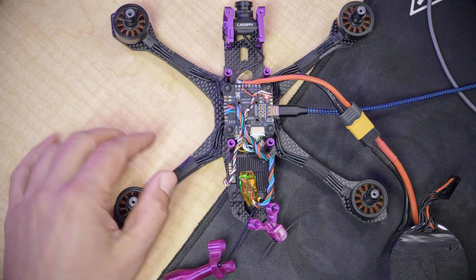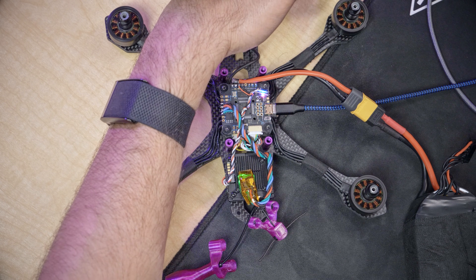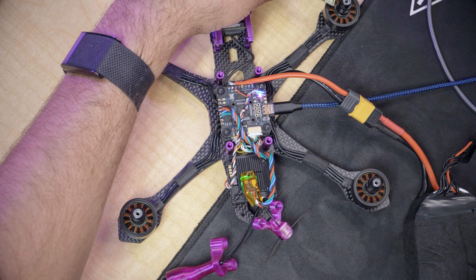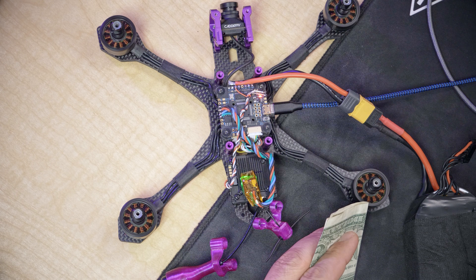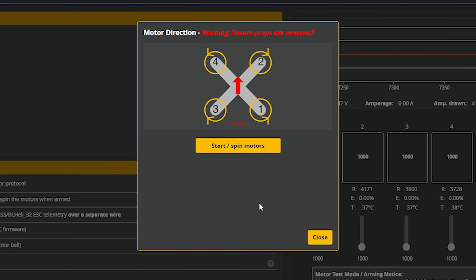Motor number four is correct — going counterclockwise. Motor number two is a little hard to tell, so I'll get my dollar bill back out. Motor number two is going the wrong way, so I'm going to reverse that. It's now going the right way. And motor number four is going the correct way. Stop motors.